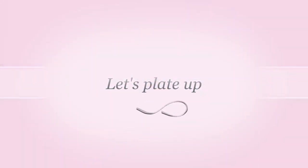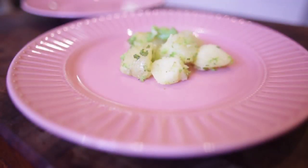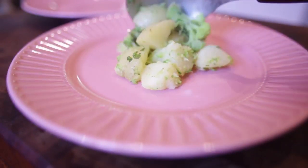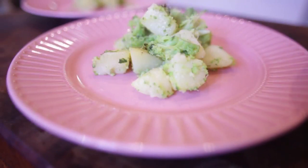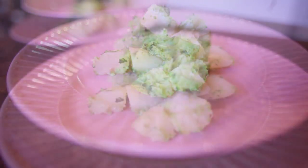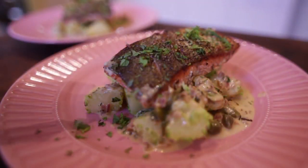Let's start to serve this up. Get some lovely broccoli and potato here — combination of that mint, a touch of olive oil. I've left the skins on the potatoes. And some of that lovely chopped tarragon.